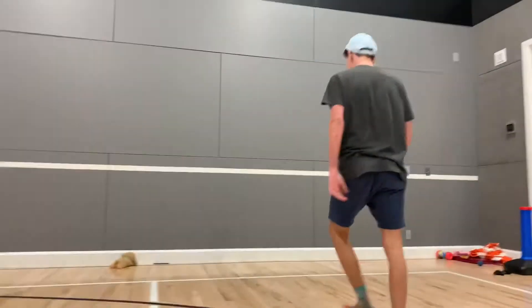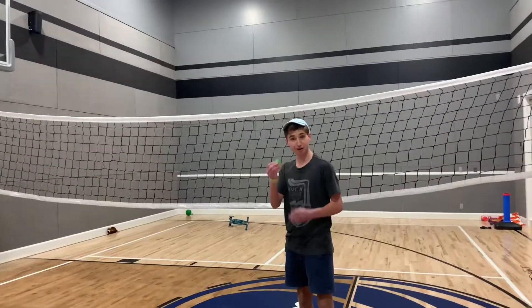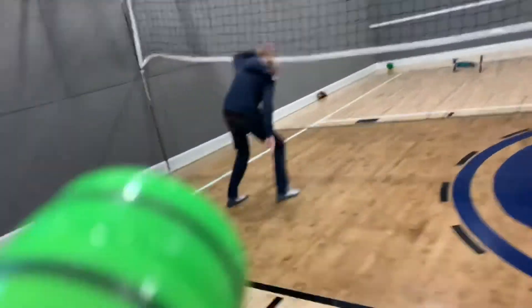Oh my gosh. First try. Let's go. Jake, go up. Oh my gosh. First try! Oh my gosh.